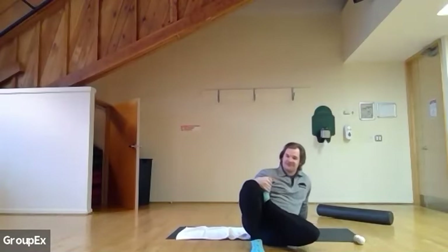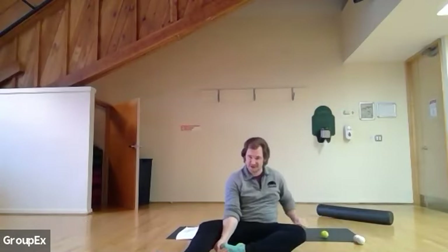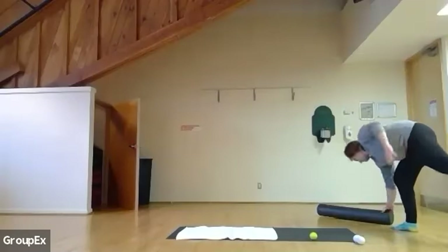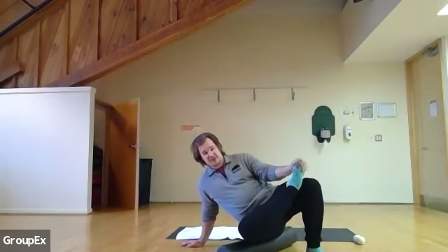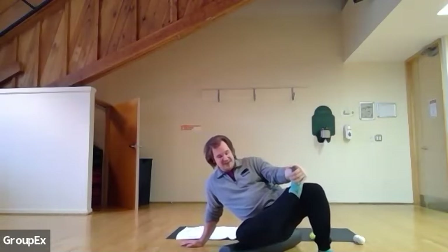Breathe through the whole time, slowly. In five, four, three, two, and one — switching sides. So I'm gonna roll it for the other side. You can use the ball, you can use whatever you have. If you find one of these massages or releases aren't working for you, feel free to put it in the chat or take yourself off mute and let me know, or turn on your camera so I can assist with any difficulties.